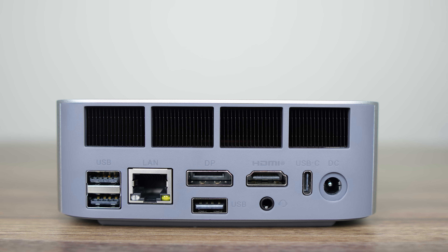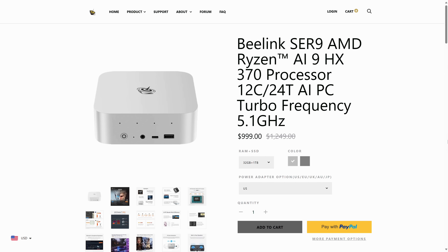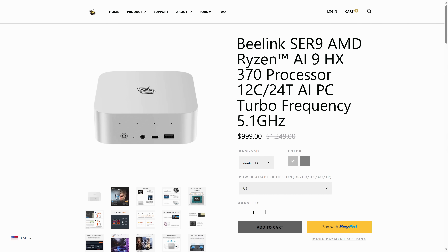Beelink says the HDMI and DisplayPort support up to 4K 120Hz, and along with USB-C, you can run a maximum of 3 displays natively. There's another audio jack if you prefer plugging things in the rear, and a Realtek 2.5 gigabit LAN jack. Disappointingly, no Wi-Fi 7 is included — just an Intel Wi-Fi 6 AX200 chip. The Sur 9 comes in at $999 US for the 1TB SSD, 32GB RAM model.